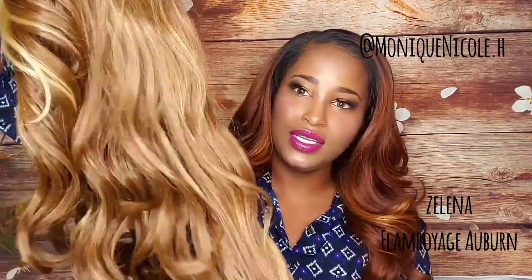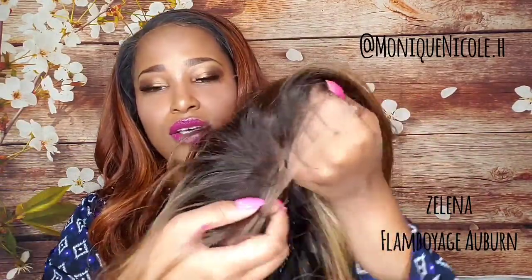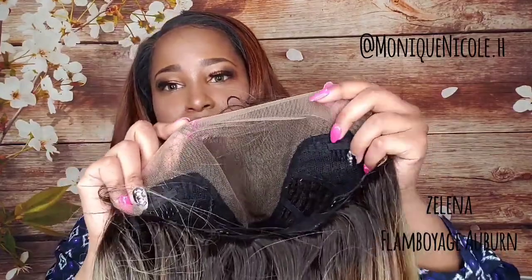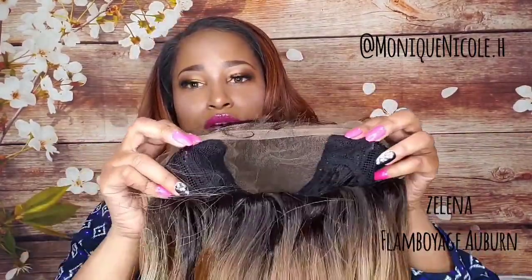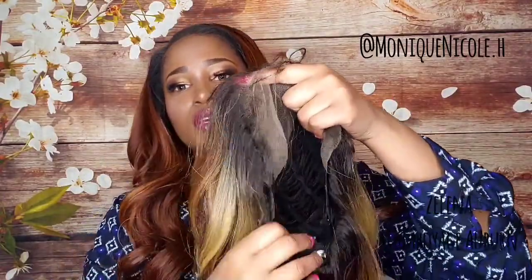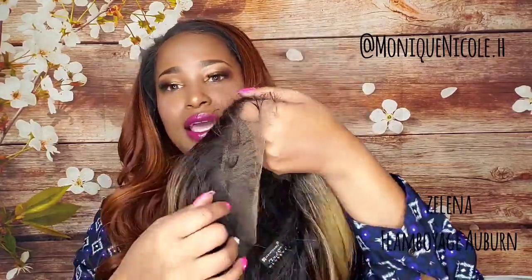So here is the Selena again in the original color I wanted — Flamboyage Blonde — just to show you the inside of the cap construction. It comes with a Swiss lace HD lace. This is the parting space you get — it comes with one on the right, one on the left, one in the back, with two adjustable straps, tons of parting space, and a lot of baby hairs.